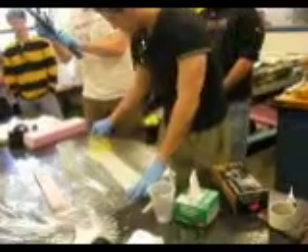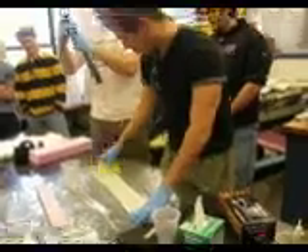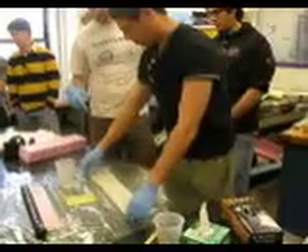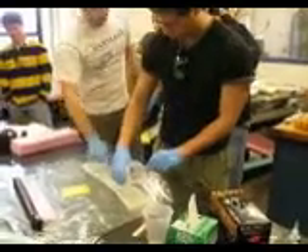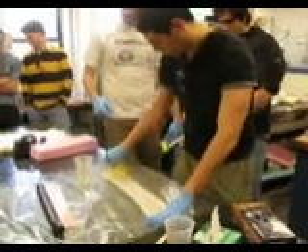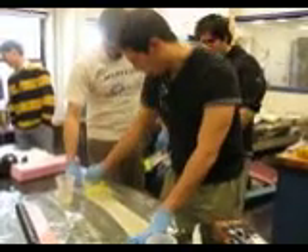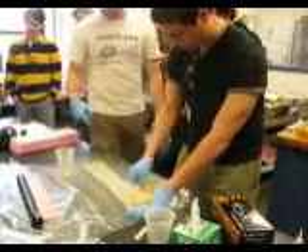You can push pretty hard, trying to push it through all the layers. Now, flip it over. Just a little bit more resin — you can see these dry spots. Like I said, you'd rather have a little bit too much than a little bit too little. You can actually take some of this stuff and put it back on, scoop it up, and distribute it where we might not have enough.